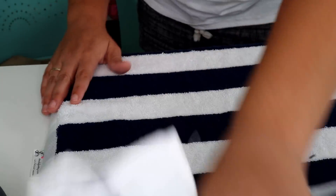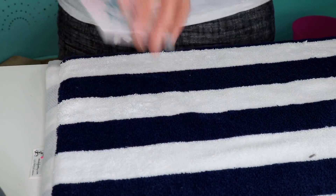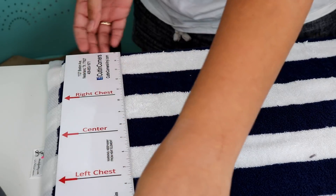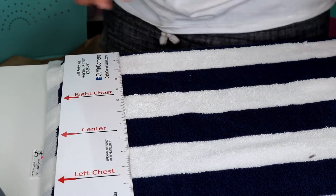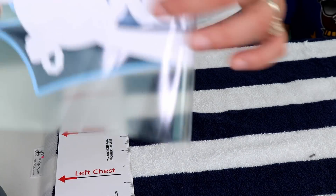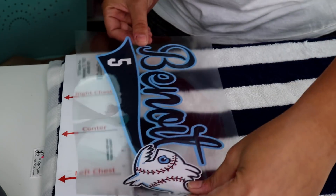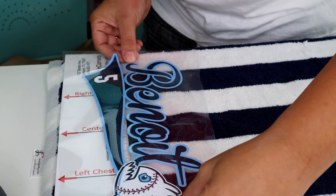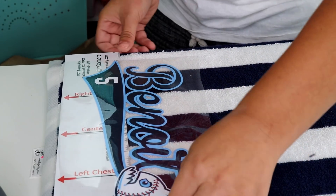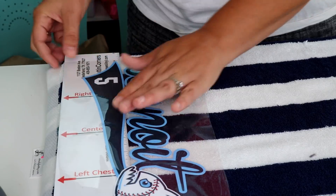We're keeping the decal down on the side where the tag is so it doesn't get in the way. I'm using my t-shirt alignment guide, lining that up where it is centered across my board — the board is 15 inches wide. With my decal, I'm going to fold it in half and make myself a center mark, then line that center mark up on the center mark of the guide. You can feel that there are two fingers of space from where the tail ends on the fish and the tail ends on the name underneath.